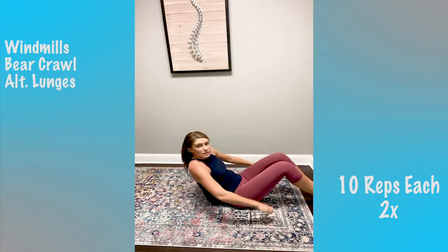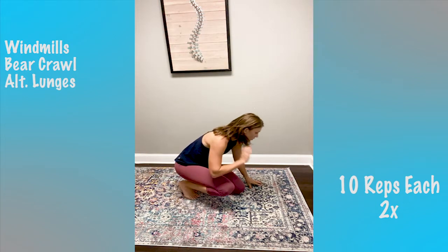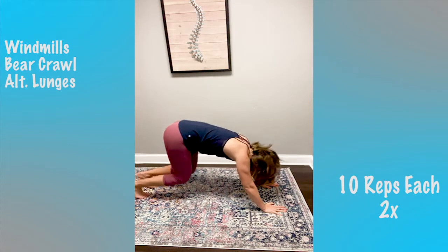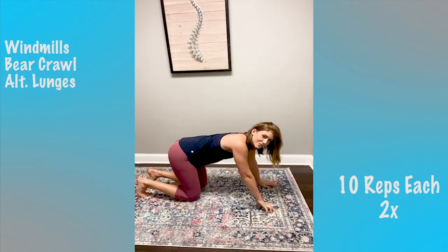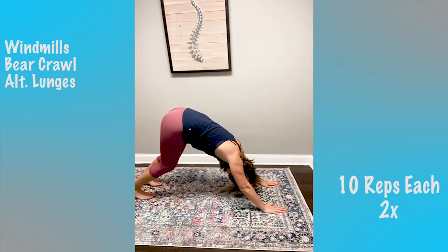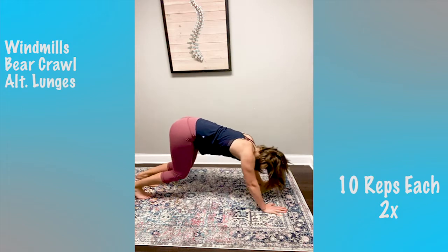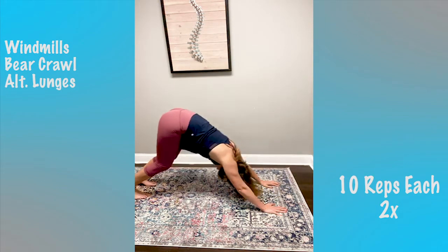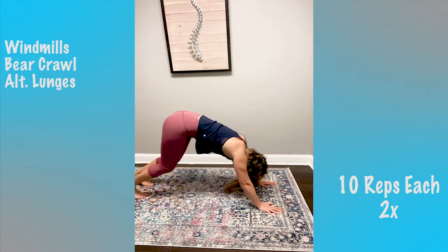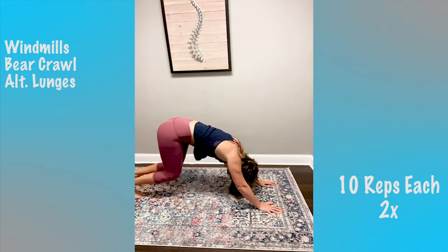Next, hands and knees — bear crawl to pike again. Really just good motion for your spine and your body. We'll start on our hands and knees, elevate our knees, and then to the pike. Straighten your legs if you can. Send those hips back. We're going to do 10 total.